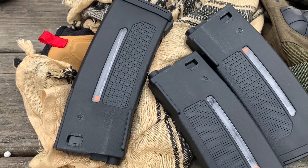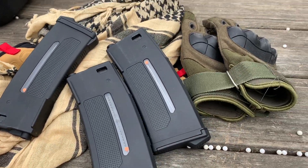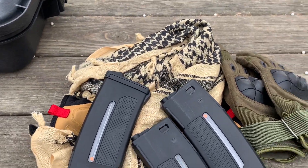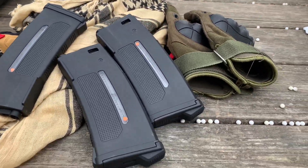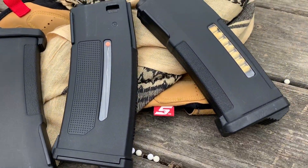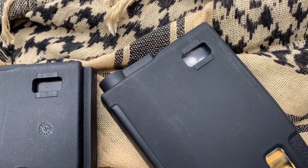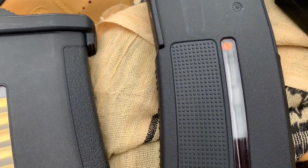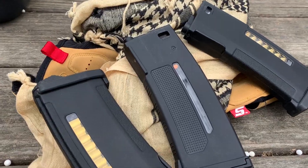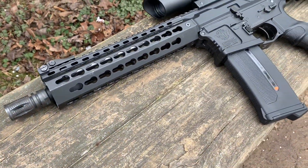So guys, I know everybody is a PTS Syndicate magazine aficionado now and everybody's an expert on them, so this is more of my take on them and a first impression. I really do like them side-by-side from the other EPMs that function really good, but don't really function when you want them to, especially when loading or taking the magazine out. And like I said, if you guys do want a face full of BBs, the old PTS magazine is for you.